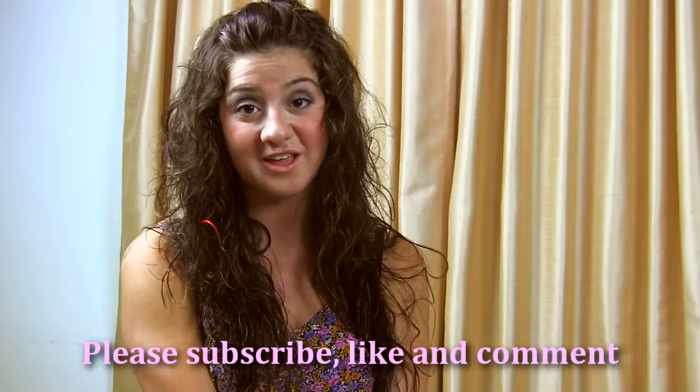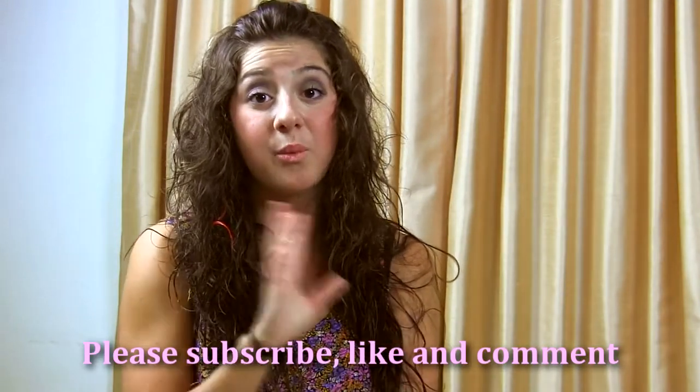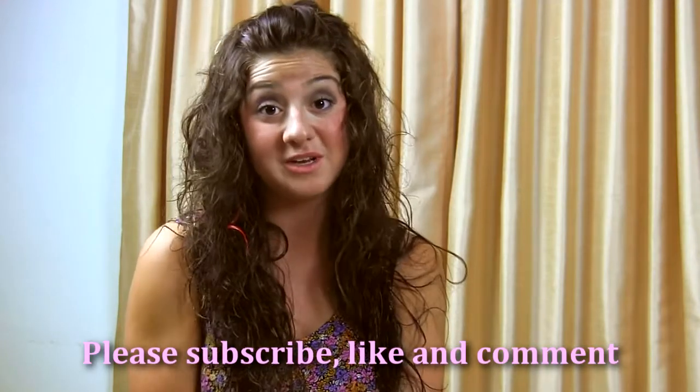And there we have it — a simple scrunched hair look with a feather hair extension. I'd really like it if you guys could subscribe, comment, and like the videos. Please write and tell me what other looks you want me to do, and I'll see you guys really soon. Talk to you later, bye!